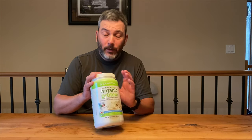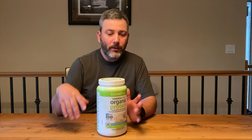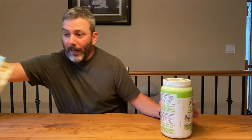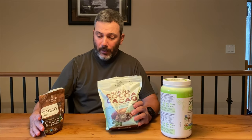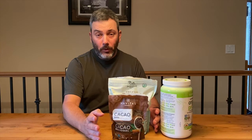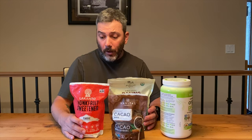Once you have that base, you can customize to your liking. In my case, I like to add a protein powder — mine is vanilla, but there's cookie dough and many other flavors out there. I make mine a double chocolate vanilla, so I add cocoa powder, cacao nibs, and I sweeten everything with monk fruit.